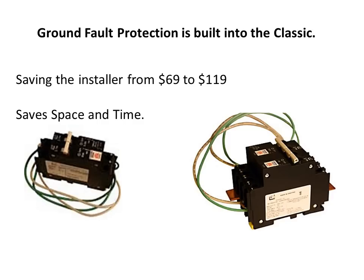Ground Fault Protection is a built-in feature on the Classic charge controller. This will save you between $69 to $119, depending on what model of GFP you would have needed. It also simplifies the installation and saves space in the ePanel for other breakers.